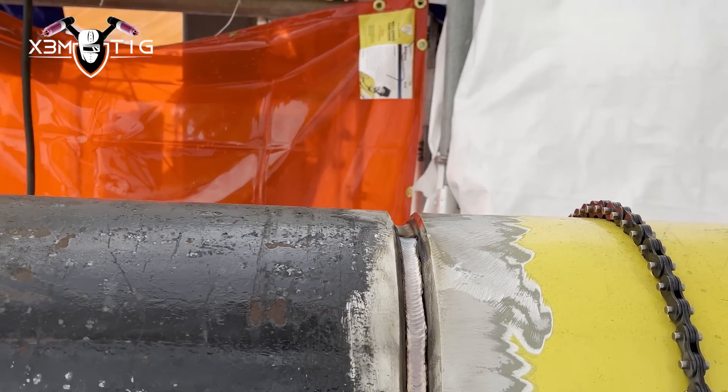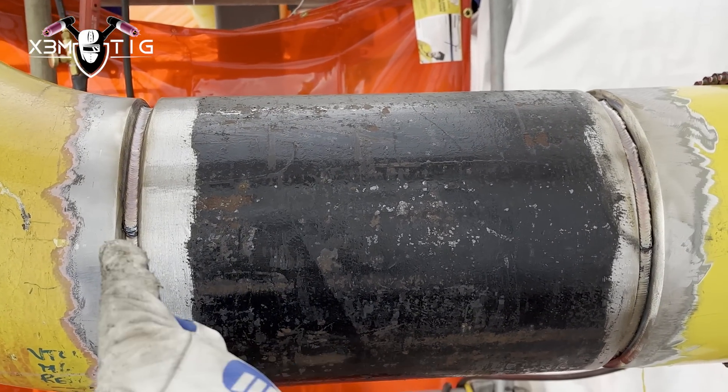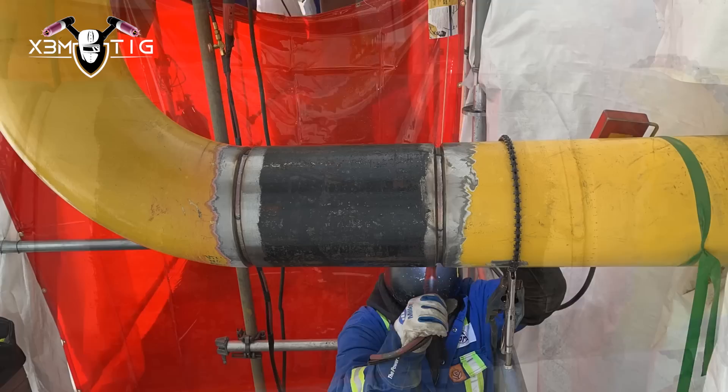Now I gotta pick and choose - I'm already short on time. I'm gonna weld and finish this one - the pipe side. It's a little bit of a time crunch.